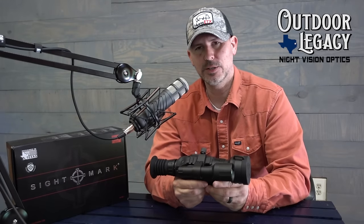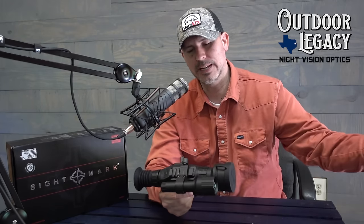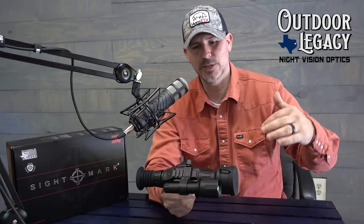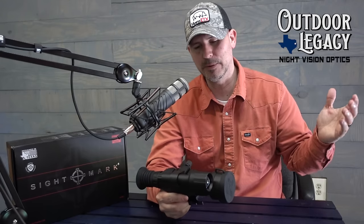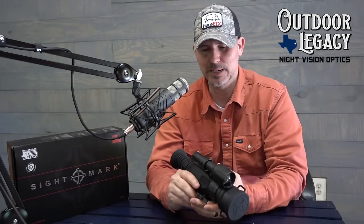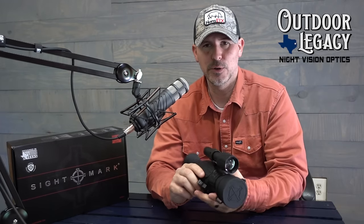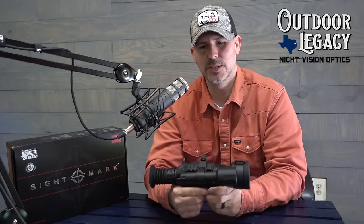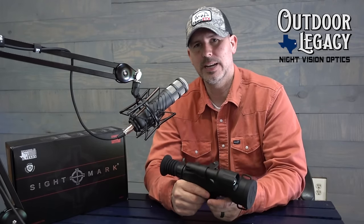If you're interested in this scope and you want to get your hands on it, they are going quick. The first round of scopes sent out to dealers have already been sent out and sold to everyone on the pre-order list. They're starting another pre-order list. This video was filmed in April of 2019 — some people may see this several months down the road and availability may be just fine — but right now they're expecting another round of scopes coming in early to mid summer. If you're interested, get on the pre-order list before they shut it down. You can comment on this video or contact Jason at Outdoor Legacy Gear at 877-350-1818.